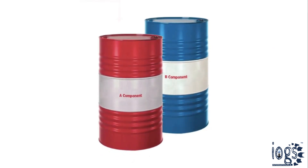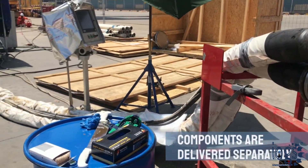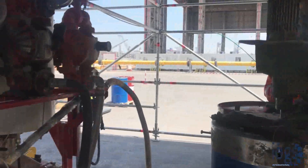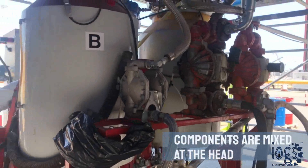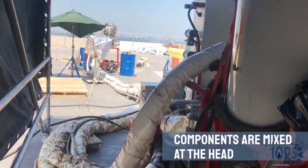Polyol and isocyanate are the two components of GSPU insulation. They are heated up to the process temperature and delivered separately to the mixing head by two low-pressure pumps. Both components are mixed at the head to a specified ratio and then pass through a hose for pouring into the stainless steel mold.